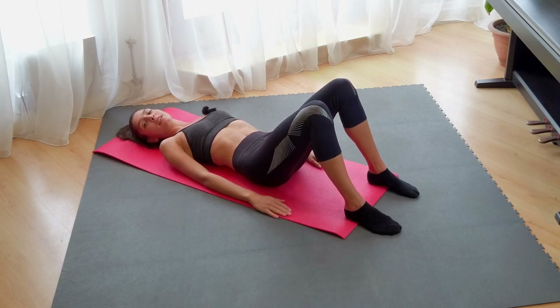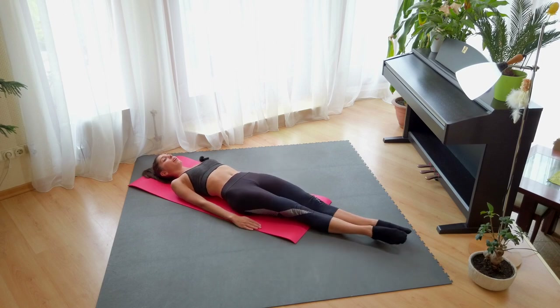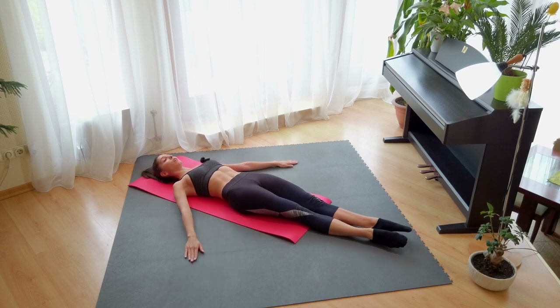Okay, the next one. Laying still on the floor and we will do slow, very slow lifts with the legs. Arms can be here. You control the line of your body. Shoulders down, and really, really slowly.